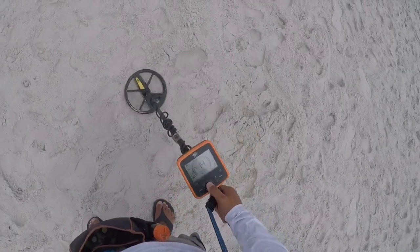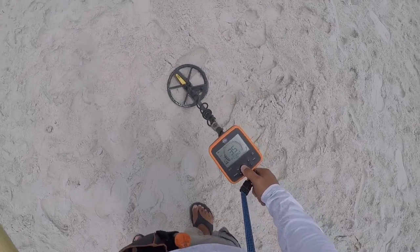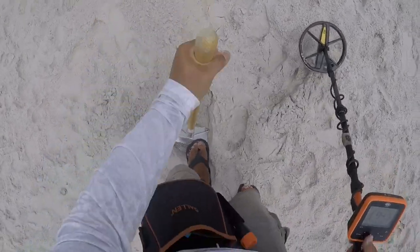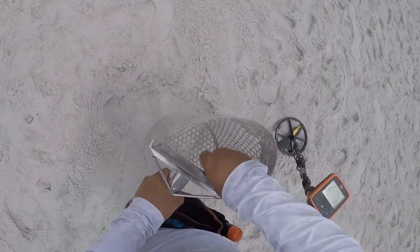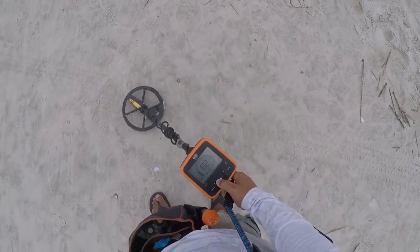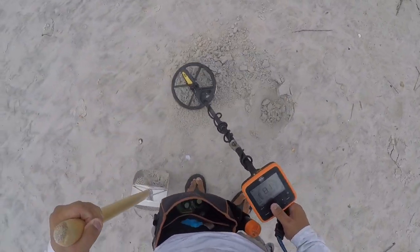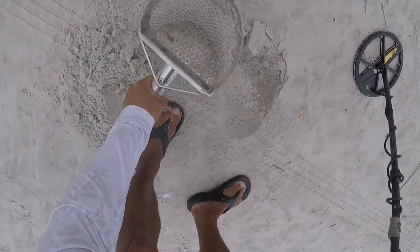I have a jumpy signal — it goes from 50 to 81. Let's get it. Three and a half inches. That's a quarter signal. Let's get it. Two inches right here. Doesn't it look like a quarter? Shake, shake, shake. That's a shell.